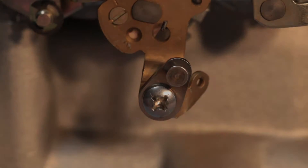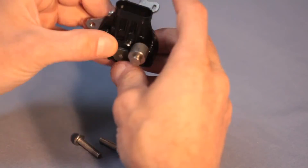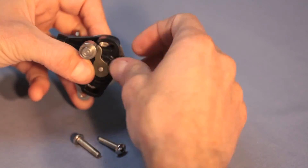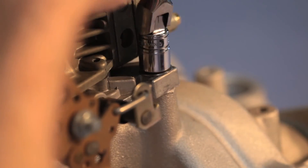Now, install the sensor and bracket. Connect the sensor to its bracket so the plug end points upward. Use the two long screws and tighten gently. Attach the fully assembled AccuLink TPS to the carburetor using the side rear carburetor manifold bolt.